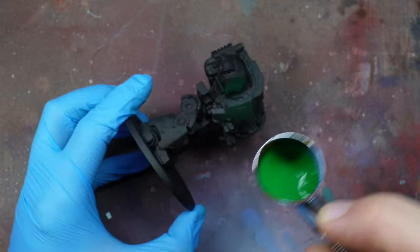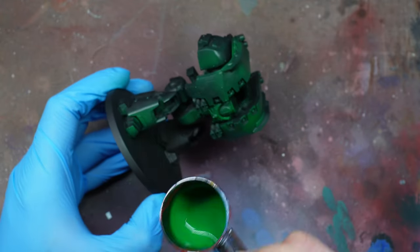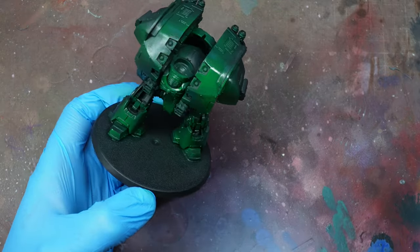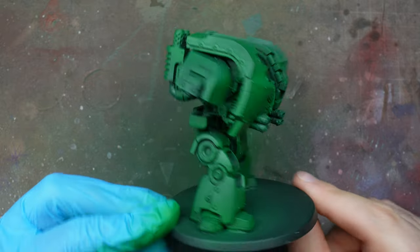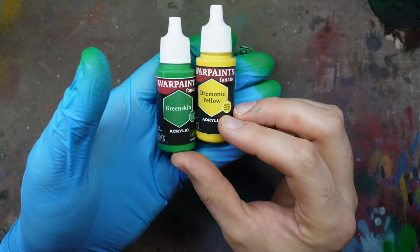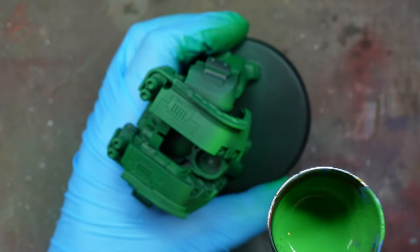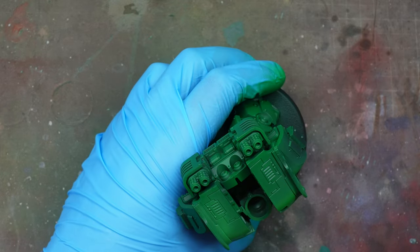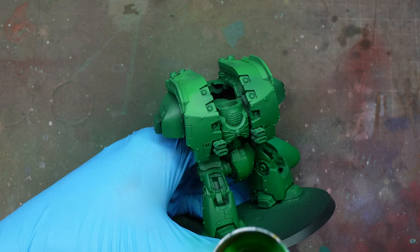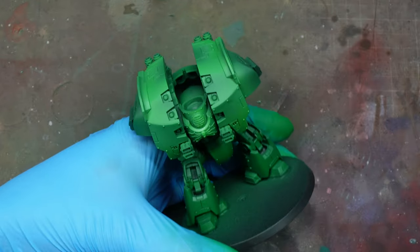It's always much easier if you pin these things on corks. We're going to use Savage Green, which is an Air paint — I'll explain a little bit later why I'm using this rather than an equivalent from the Warpaints Fanatic range. This is similar to the color scheme I've used for my previous Salamanders. We're going to use Green Skin and Demonic Yellow at a five-to-one ratio, giving it about three thin coats.